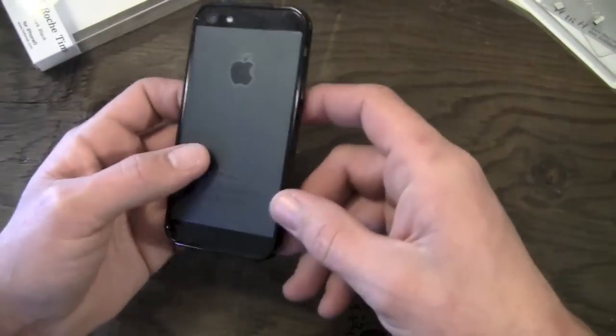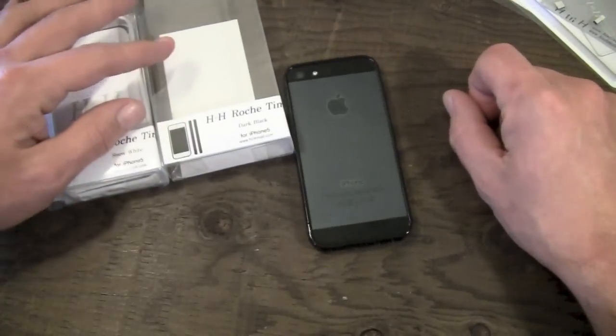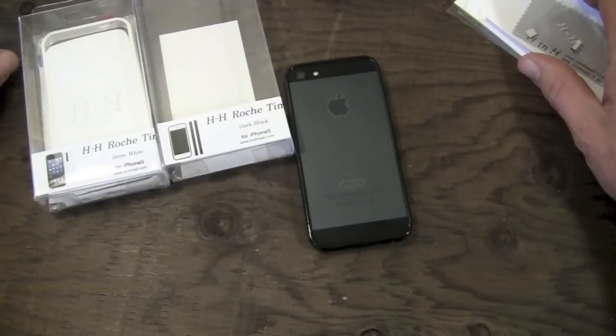So that's pretty much going to do it, guys, for my review on the H&H Rocher T-Mau case from the very cool people over at the Hyshops. Thanks very much for sending this one over to me for review — I really do appreciate it.